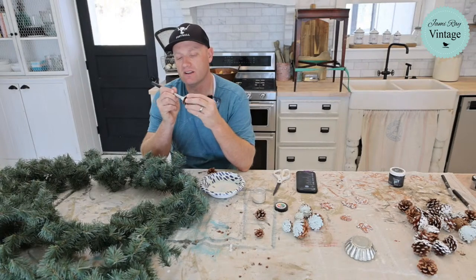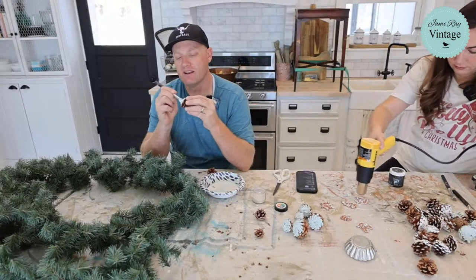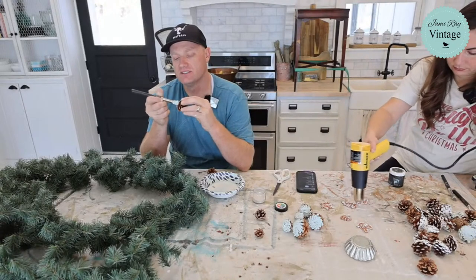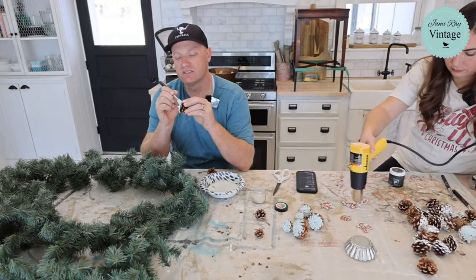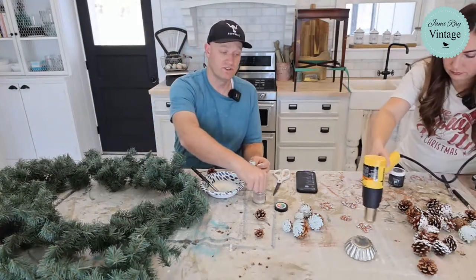I think she was just on straight alfalfa when we got her and she was only giving about a gallon a day. Now that she's mixing in the beets, she's excited about that and she'll come running when she knows it's time to eat.